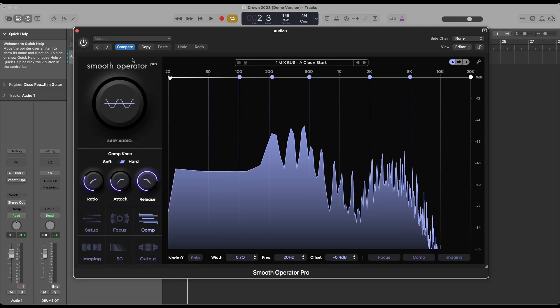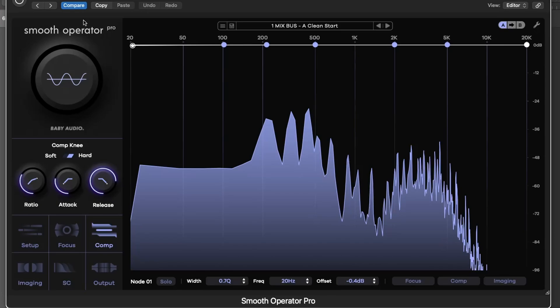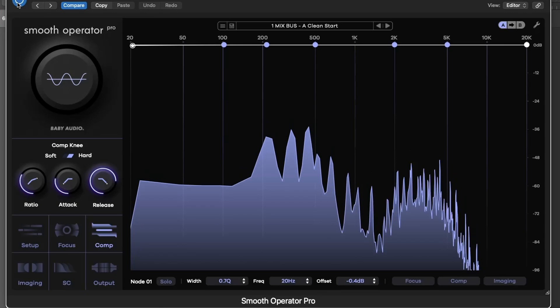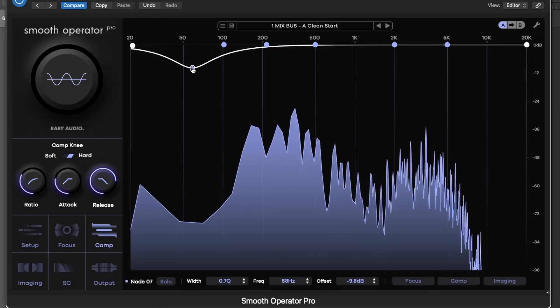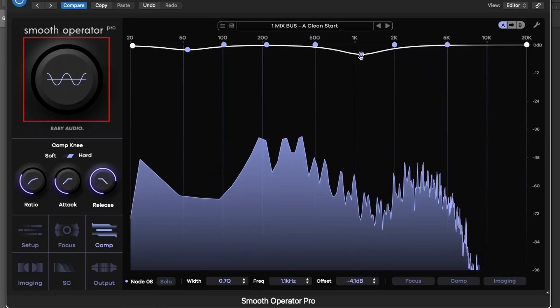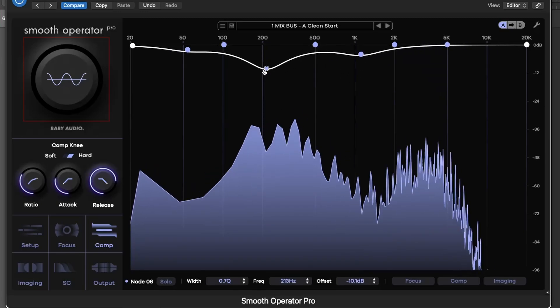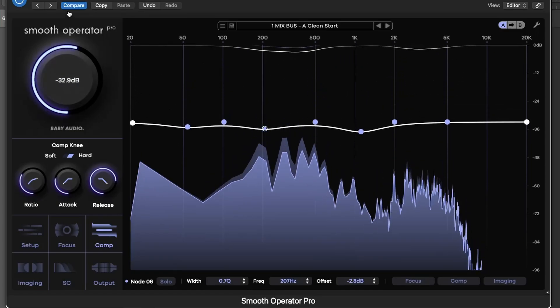Once loaded, you're greeted with an intuitive spectral display where you can visualize your audio's energy in real-time. Double-click anywhere to create a processing node, and drag it downward to start suppressing resonances in that frequency range. The Global Threshold knob lets you reduce harmonic peaks across the entire spectrum with just one control.